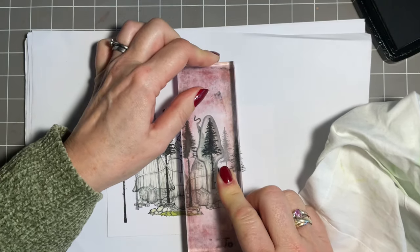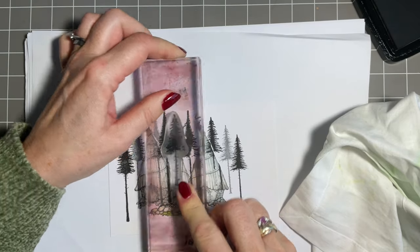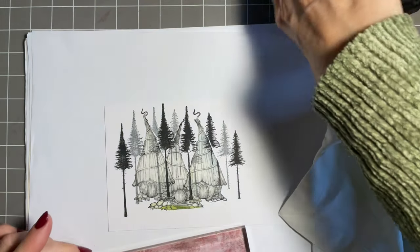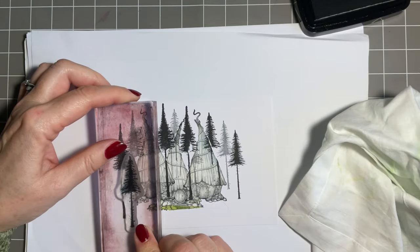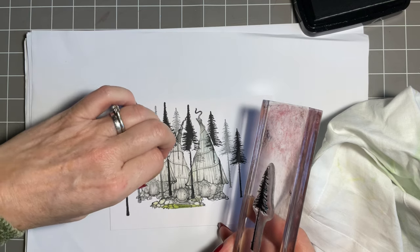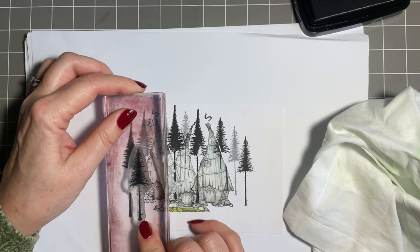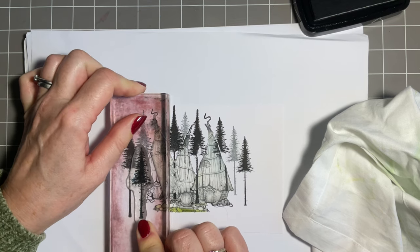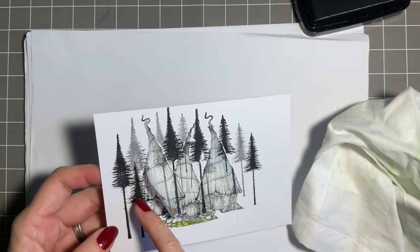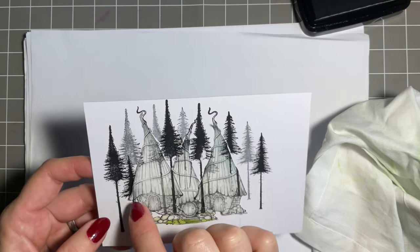Maybe just a couple at the top - you build up as you go. All the time the lovely thing is you can have these trees and you're masked behind. I want a second generation there - there was a definite gap. What I'm actually going to do is I want a tree in front here, so I'm just going to lift this mask up a little, because I want a tree in front. If I'd have stamped on top, my tree would have gone behind - it's all about getting what you want in front and what you want behind.